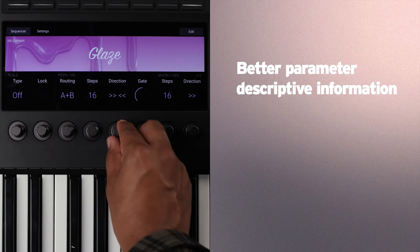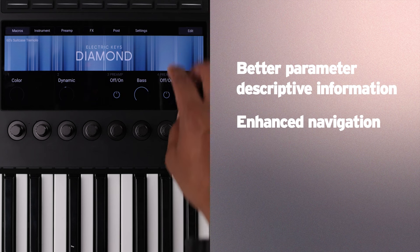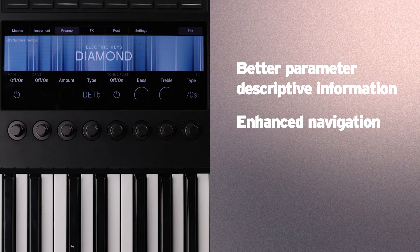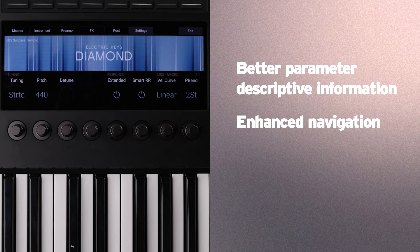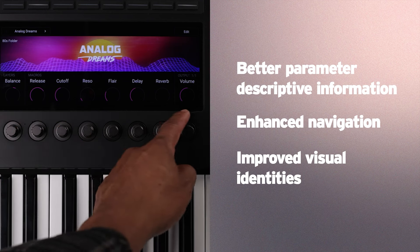For example, if a knob toggles the routing direction, we'll see an icon that depicts the selected direction. We'll get enhanced navigation with the inclusion of control groups — so instead of blindly clicking the left and right arrows across pages hoping to find the control you're looking for, parameters are now grouped together and you can browse them by pressing the top buttons. I think this is the best upgrade to NKS. This has the potential to make virtual instruments feel — not sound, but feel — less virtual and more analog. The last improvement is improved visual identities: plugin art is more immersive and parameters can have custom colors. A lot of this stuff isn't groundbreaking, but it sure feels that way since we haven't received many quality-of-life improvements in forever. It'll take some time to really see the fruit of these capabilities as third-party developers start to embrace NKS II.